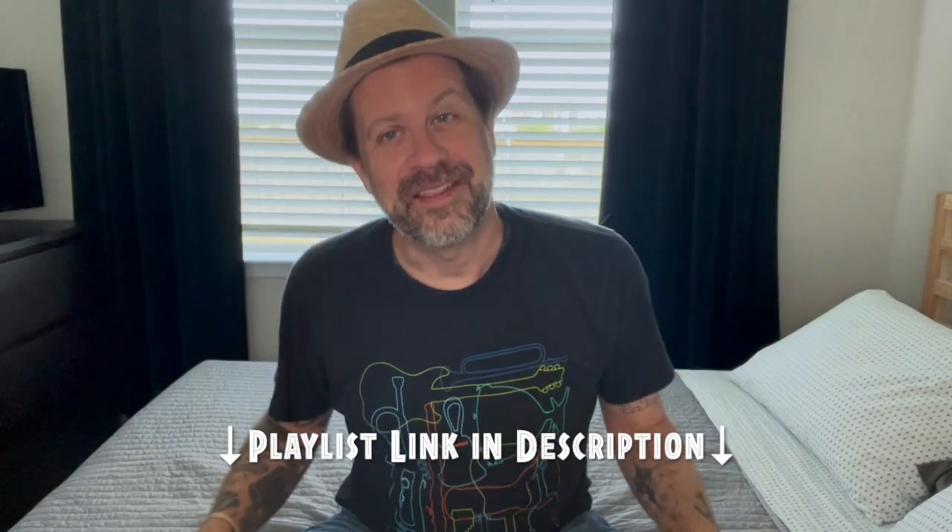So again, if you haven't checked out the series, please check out that playlist link in the description. Thanks for tuning in, I'll see you guys soon.